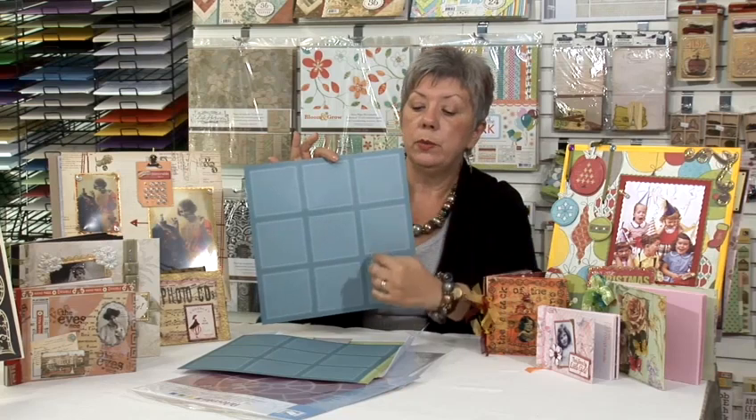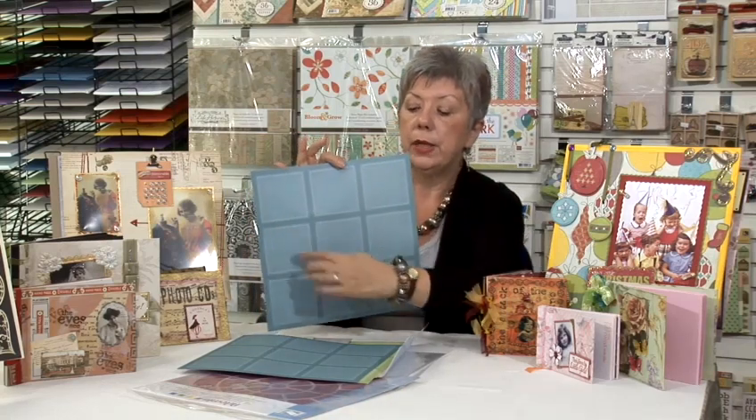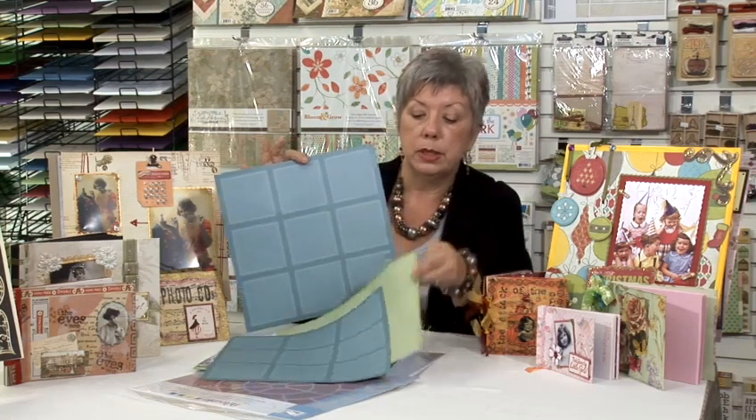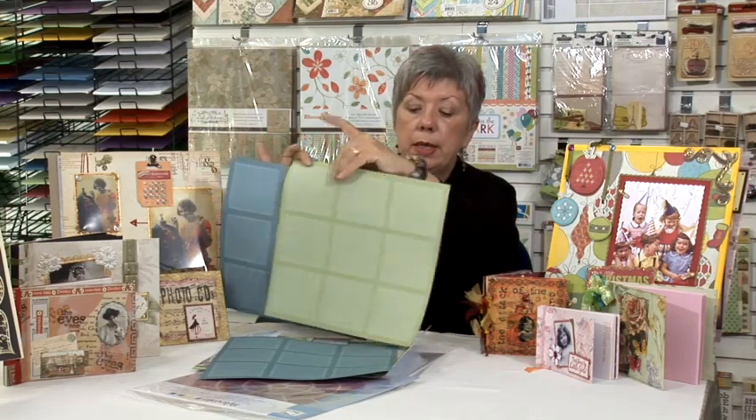So it's giving you perfect placement for where your pictures are going to be. You could have a little one in every single one if you wanted, one great big one in the middle. Completely cover it and then other spaces which are where you can put your little journaling tabs. They've given you a second colour as well.